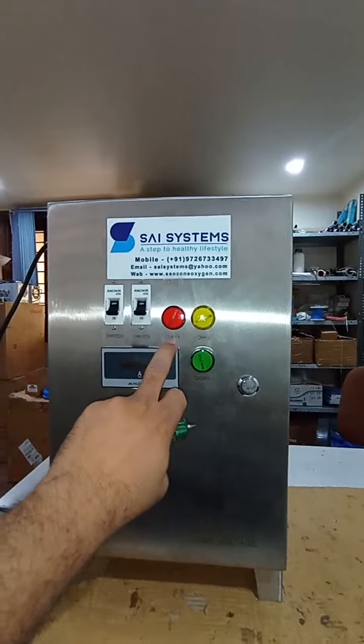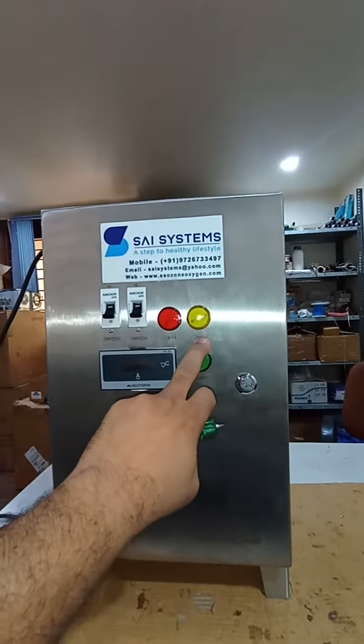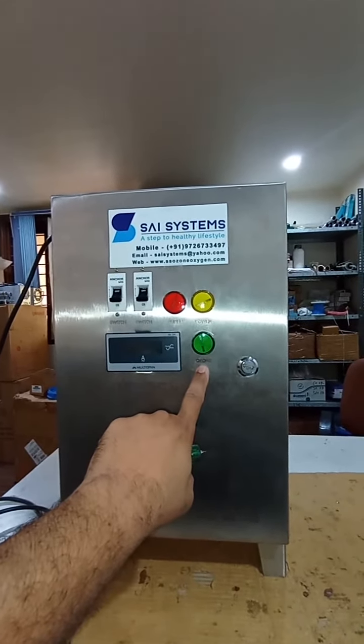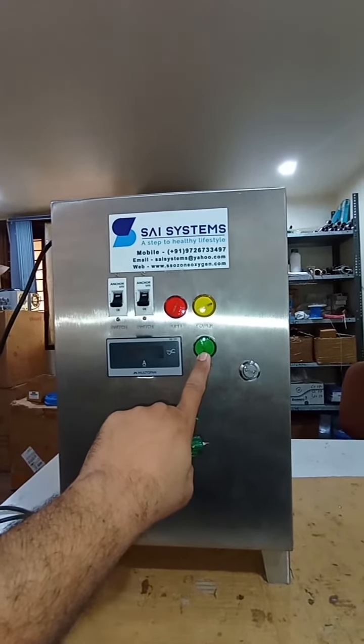When you connect the ozone generator to the supply, this LED is on — this is the supply LED. When you turn on the switch, the power LED is on. This is the ozone LED. When ozone generation is on, this LED is on.